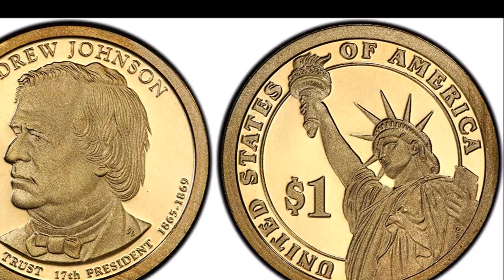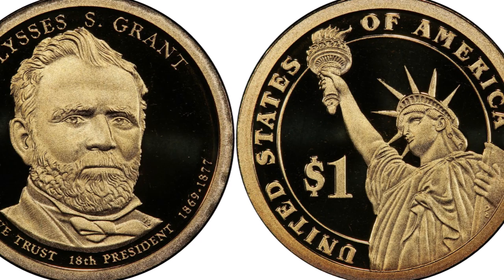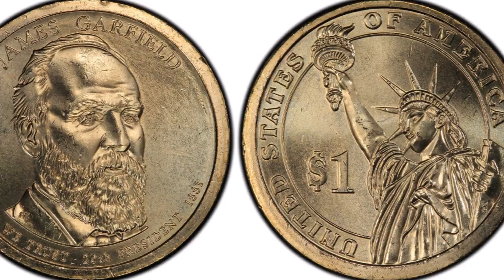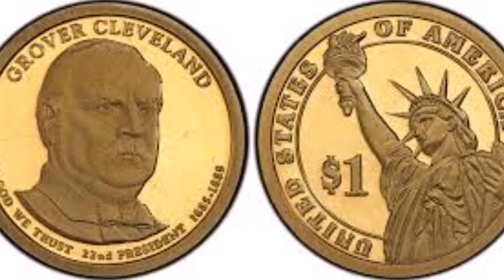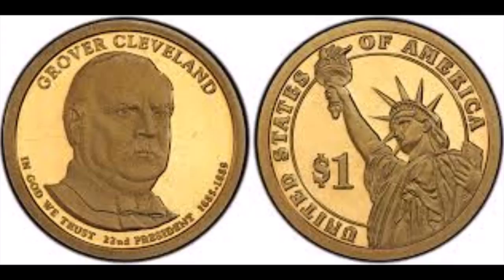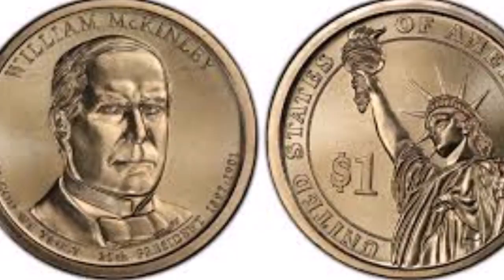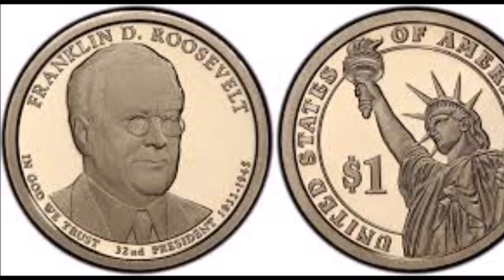Back when the coins were first released in 2007, there was a lot of excitement in the market and in the news about the new coins, especially since the last time the U.S. struck any coins with edge lettering was in 1933 with the Saint-Gaudens Eagles — double eagles, as a lot of people call them. More excitement came once the missing edge lettering hit the news as a new discovery, and people really started trying to find missing edge lettering specimens of these presidential one dollar coins.